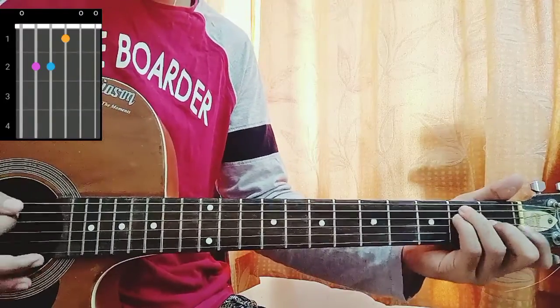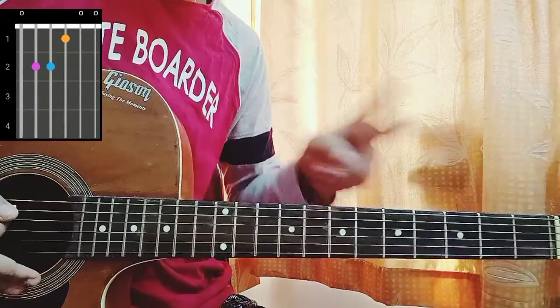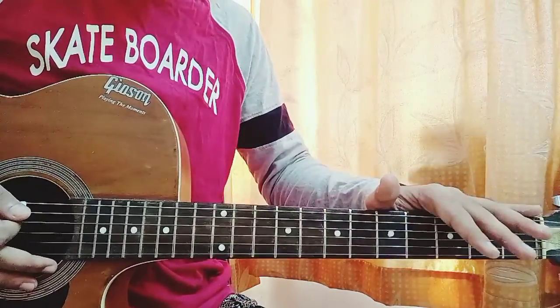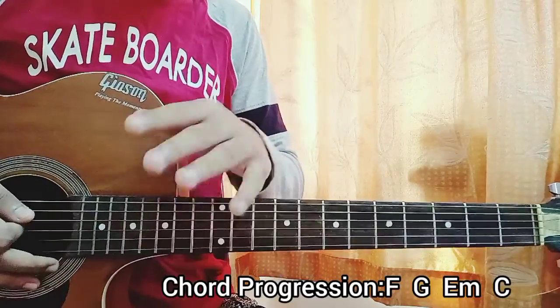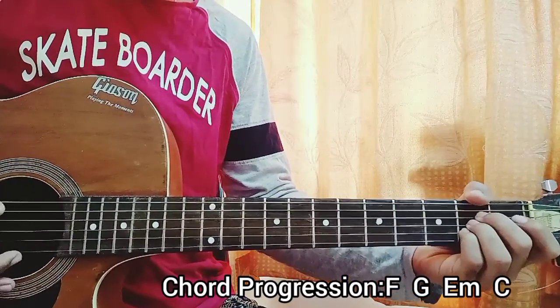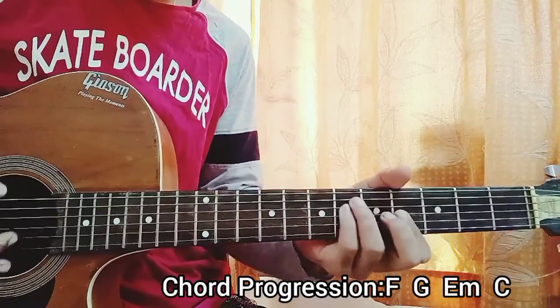Now the strumming pattern — I've got two strumming patterns for this one. One pattern is four downstrokes on each chord. The other strumming pattern is down, down, up, up, down. For the four downs it's one, two, three, four. The chord progression is A to B to G# minor to E.